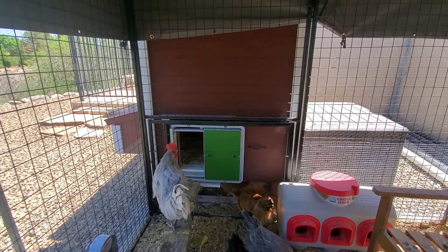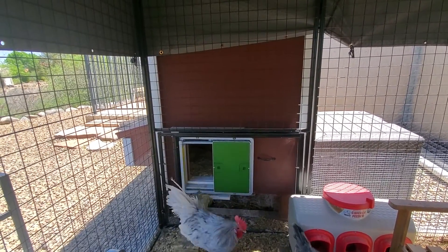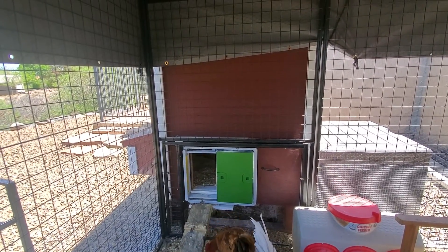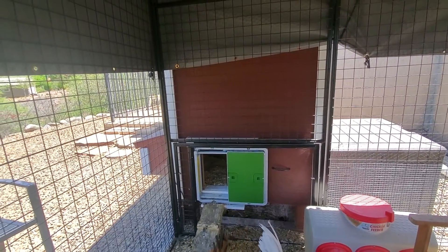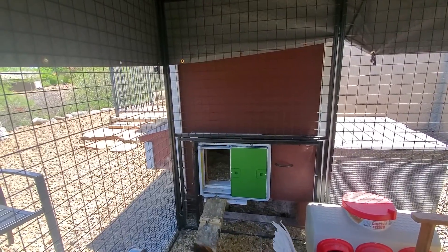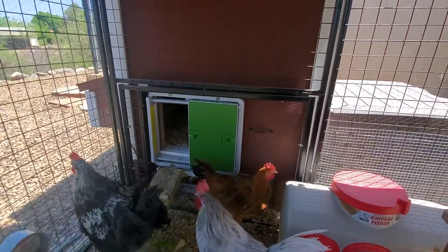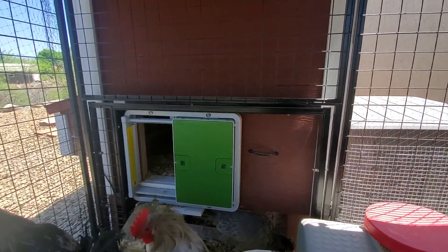We went with the Omlet door because the door that came from Over Easy, I was not a fan of at all. For one, the controls were on the inside of the coop, which was crazy for trying to make adjustments. With the Omlet, I like that the control panel is actually outside the coop. It's got a light-sensitive mode and a timer mode and all the things you would want. And it also fits under the connector for their run.